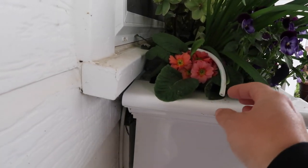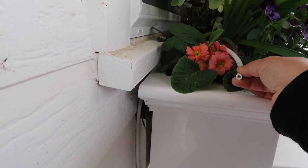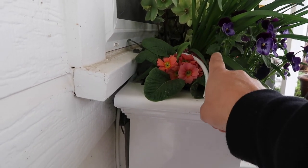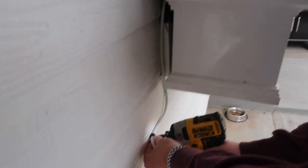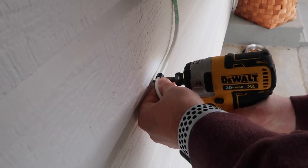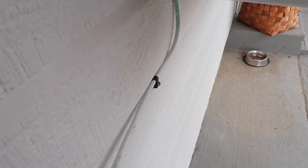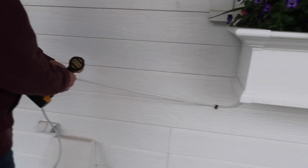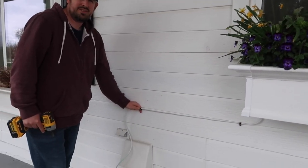This is the furthest container from our water source. I'm going to leave this one without emitters for now because of all the plants — I'll add emitters after my summer plant changeover. We just run it right behind the box, and Aaron is using one of the clips to clip it right into the house.